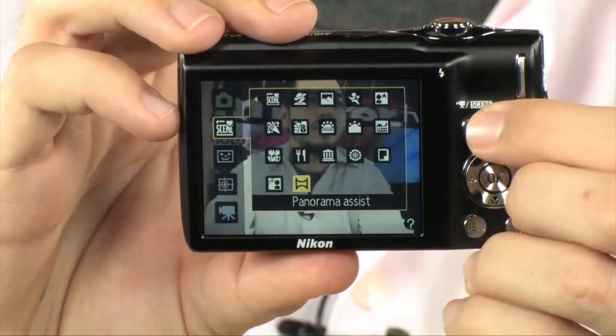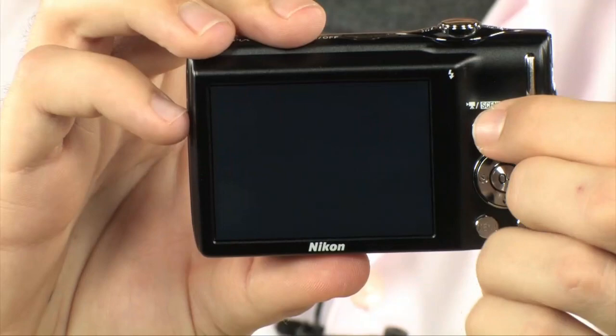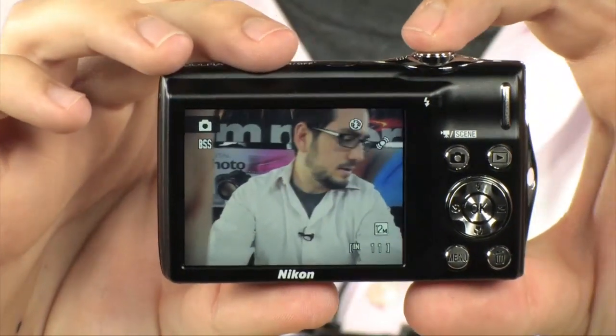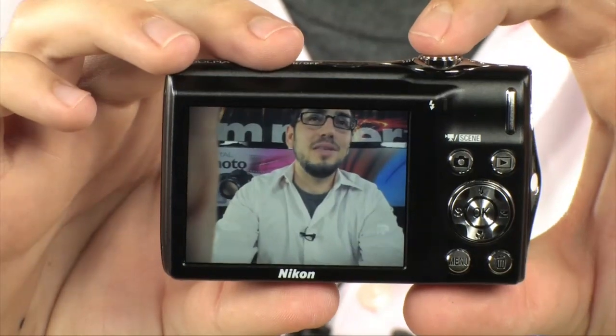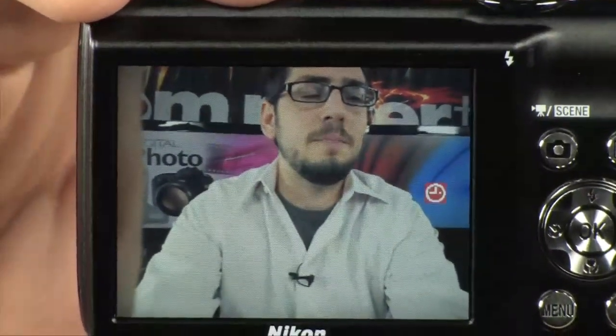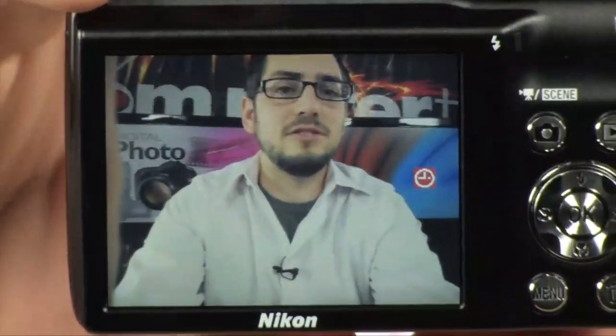While we're back here looking at the screen, I want to show you this screen because it's a pretty fantastic little screen. It's a 2.7-inch, 230,000-dot display — a very fine display. It looks almost HD, looks really nice. That's important because it lets you know that you actually got the photo you wanted. When you zoom in, you don't see any pixels — all you see is the smooth screen.